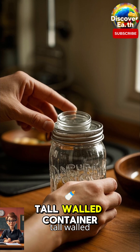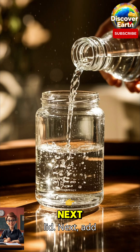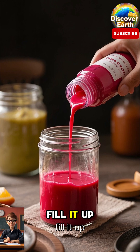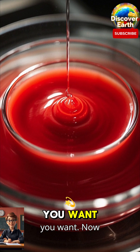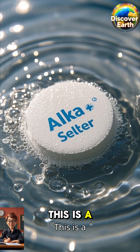First, grab a tall-walled container — I'm using a glass jar with a lid. Next, add half an inch of water to the jar. Now we're going to fill it up with some food dye; I'm going for red, but you can do whatever color you want. Now comes the fun part — we're going to add in some Alka-Seltzer.